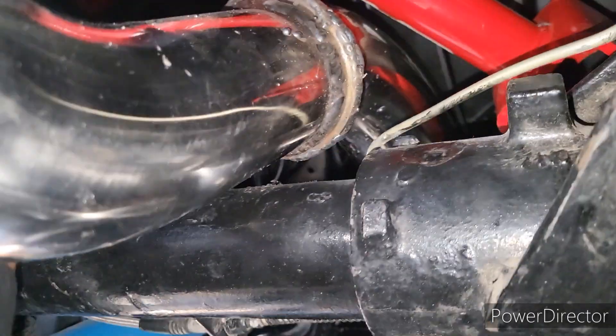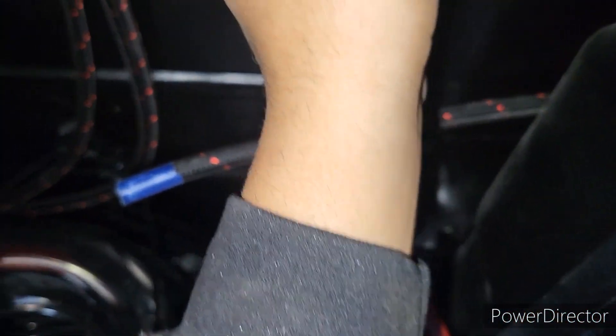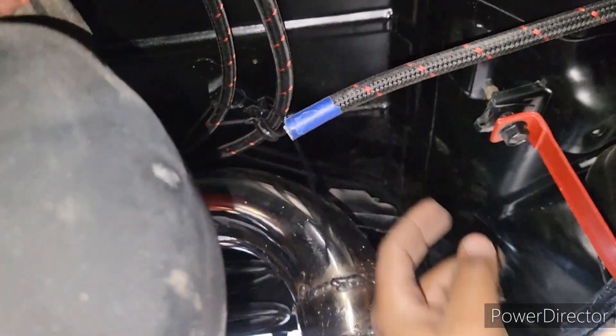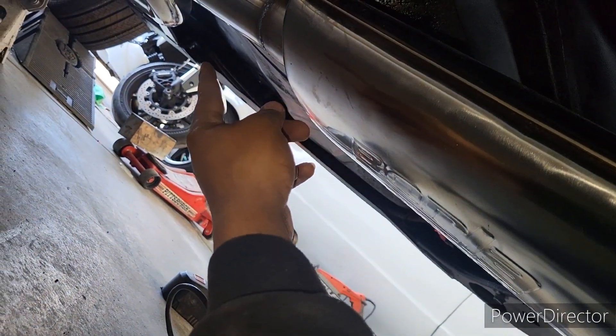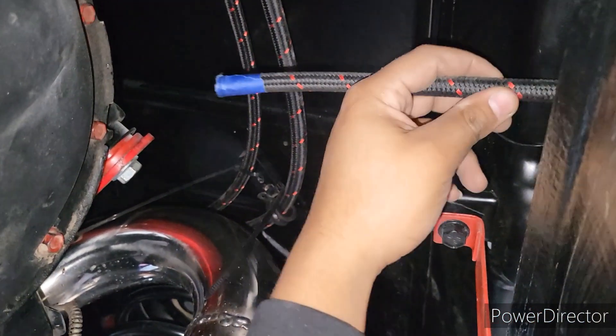I'll definitely put some heat wrap on the fuel lines up there. Right now they have the P-clamps on there but are just zip-tied into place for now. I'm going to get all the zip ties off of here - I think there's one holding the lines together there. Get that one off and get these two off, and I think I see one more on the fuel lines up there. They're just holding them together, but I have actual clamps for them, I just never put them into place. I need to get one of those rollover breathers for the vent line too.